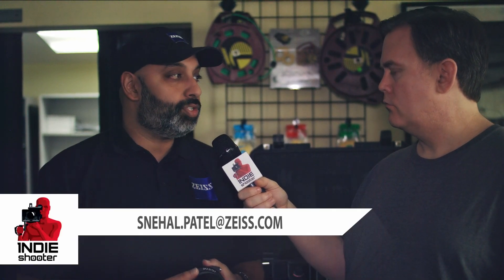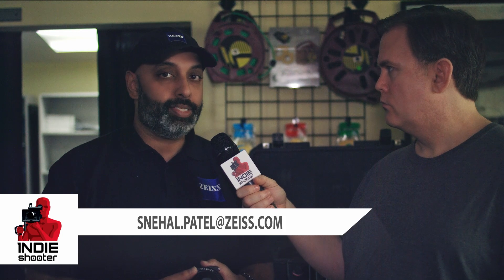If people are interested, they should email directly. The email address is snehal.patel@zeiss.com. For more information, you can go to zeiss.com/cine. And of course, the Sony Venice is everywhere, so if you're at a rental house and you need lenses to test, please contact us — we'll gladly send something out there for you to work with.